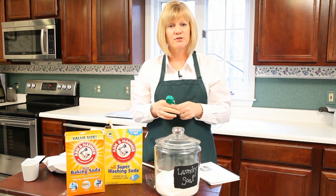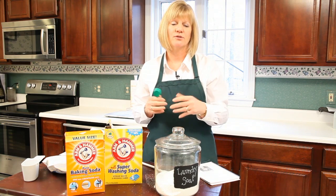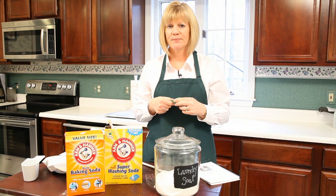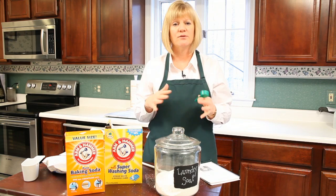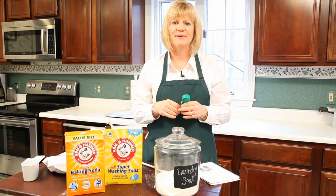Thank you very much for joining me today. I hope you enjoyed this — mix it up, give it a try. Your clothes are going to be fresh, clean, and really comfortable on you as well. Tomorrow, we're going to show you how to make a light dusting spray so that you can go over your furniture without using any toxic chemicals to clean with. Thanks so much for joining me and happy cleaning.